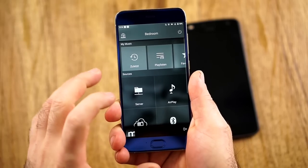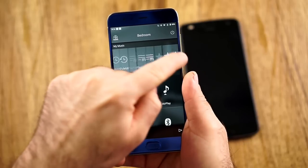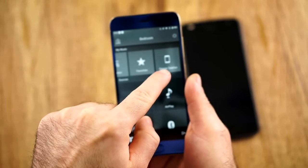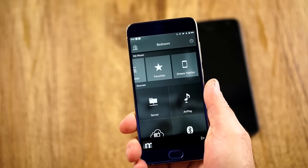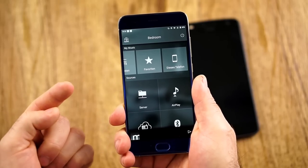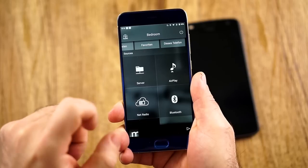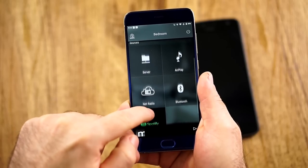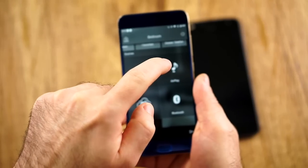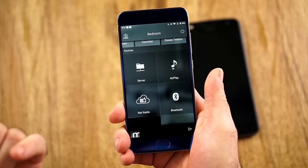If you go into bedroom — and this is all customizable — here are my music sources. For example, I can just go to last. I have playlists, favorites, and also from this phone. I could just play music from this phone over Wi-Fi on any speaker I want. But here are the actual sources, and that's the important part. I just used these five so I turned off the rest: server, AirPlay, Bluetooth — which is very handy for laptops — Net Radio, and of course Spotify.